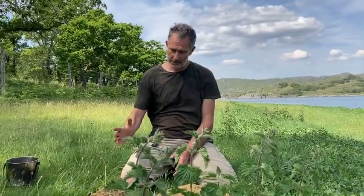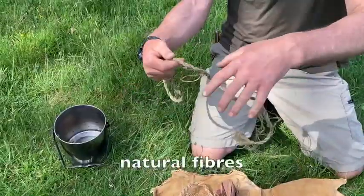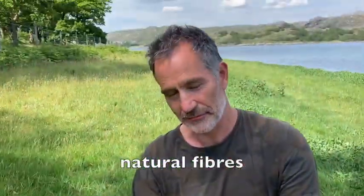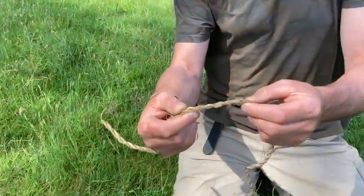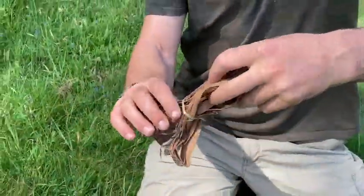First of all I thought I'd show you some fibres — some natural fibres that can be used for making cordage. Lime fibre cordage, this is made from the bark of the lime tree. This is made with clematis. This is a little bunch of willow fibre.